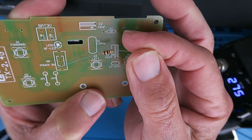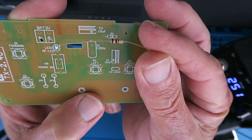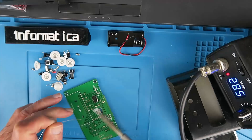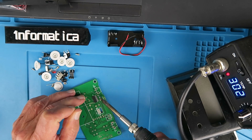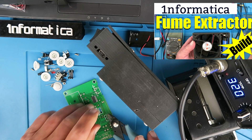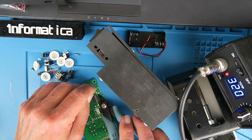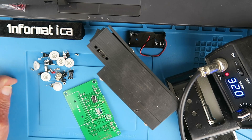Next, we have to fit the only resistor. It's 1K — brown, black, red: 1, 0, and two more zeros. Now back to my standard tip for the iron. The manual says to keep the legs once you've cut them off, because we're going to need them to put some jumpers on the board. So we'll just put those carefully to one side.